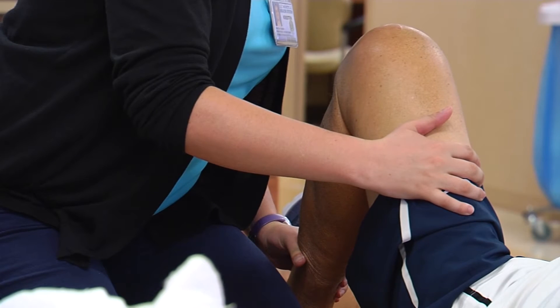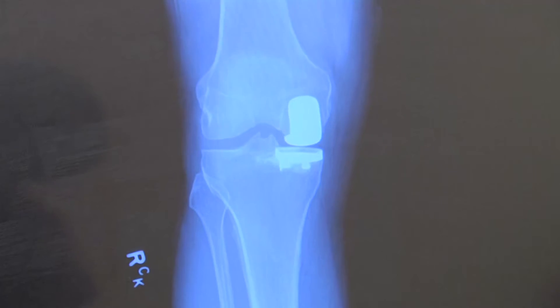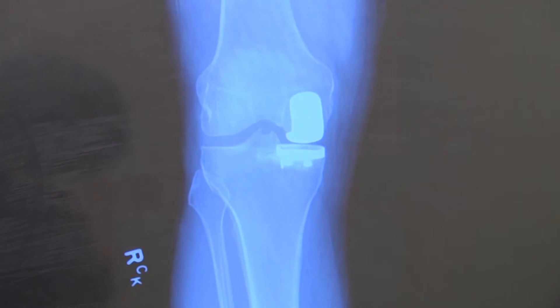Candidates for a partial knee tend to be younger — people who have some type of injury to one compartment. They typically have angular deformities, like being bow-legged or knock-kneed. The difficult part is that the other ligaments all need to be okay.